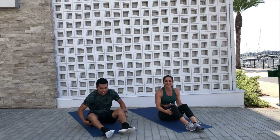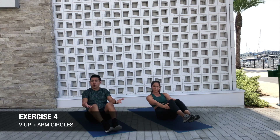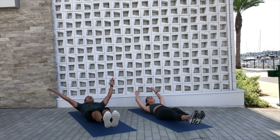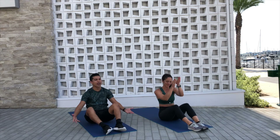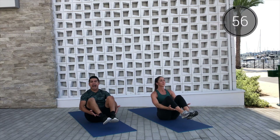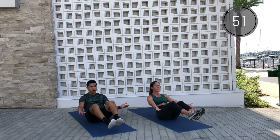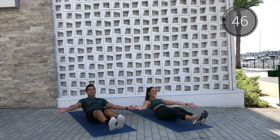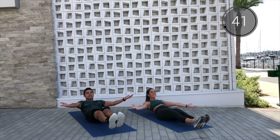Oh my goodness! Beautiful job, so good. We got one more. We're gonna go into a V-up with arm circles back. You're gonna tap those heels, make big arm circles to the back, then lift it back up and hold. Here we go — 3, 2, 1, let's do it! You lower, big arms, you lift, and tap. Lower, big arms, lift, and tap. It's almost like we're making a snow angel, but it's an air angel — we're at the top, just making big motions with our hands. Lift and hold at the top, you squeeze, control.